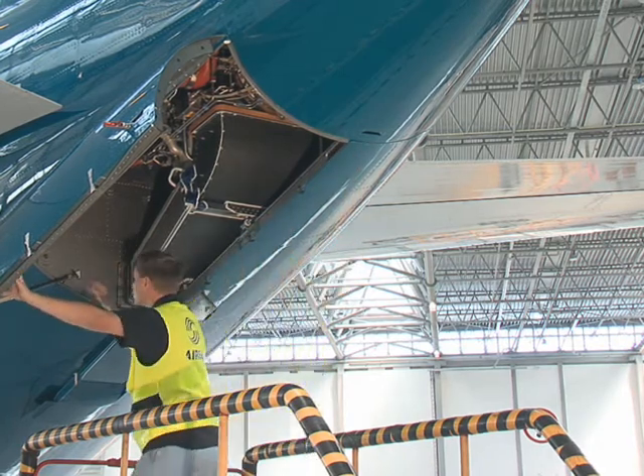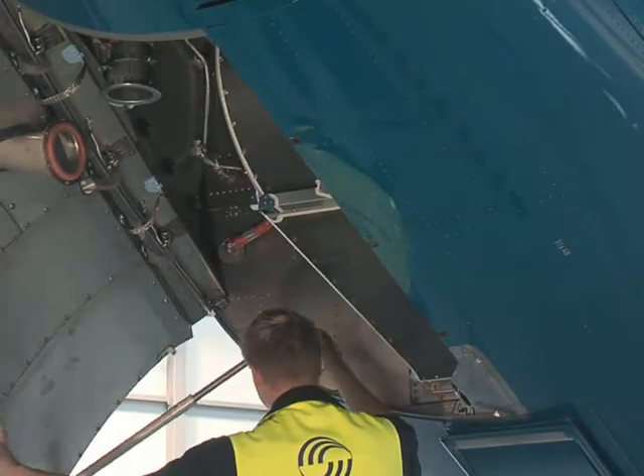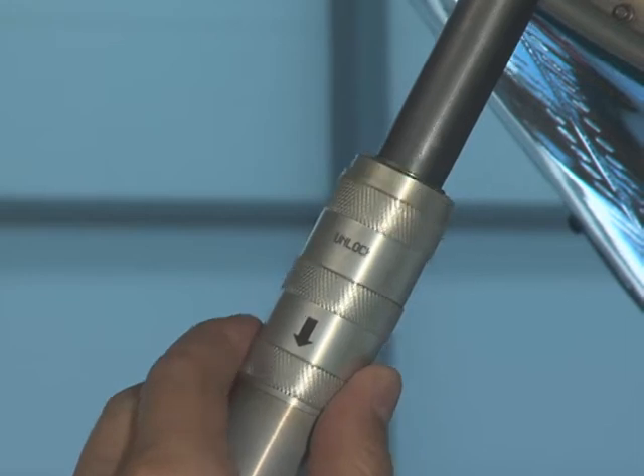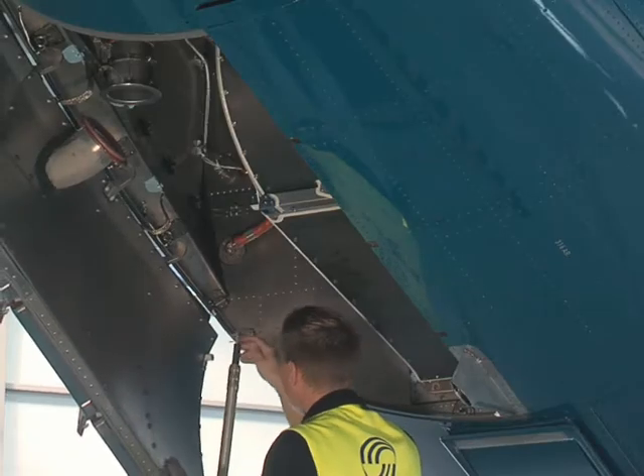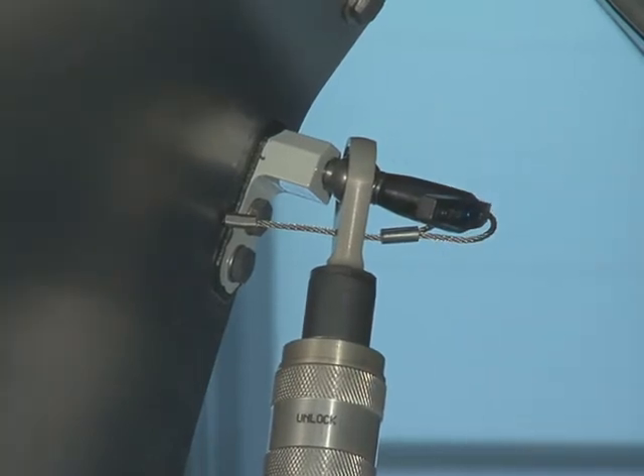Hold the access door and release the pip pin from the fuselage attach point. Push the knurled grip back and move the telescopic strut to the closed position. Lock the telescopic strut to the door attach point.